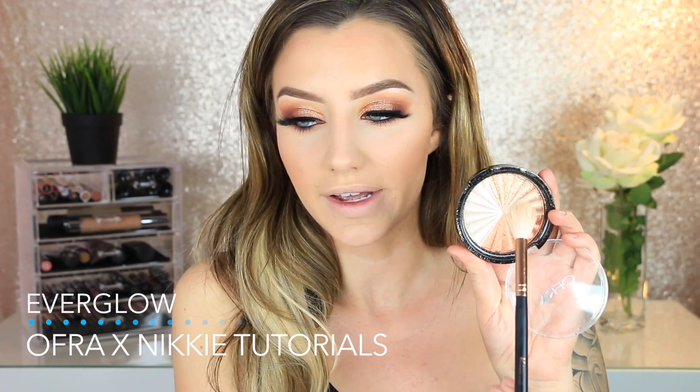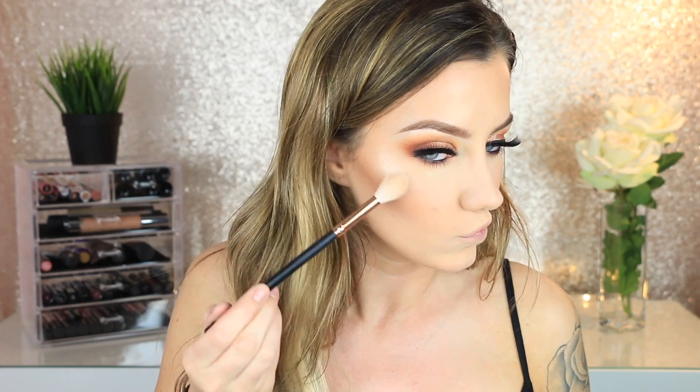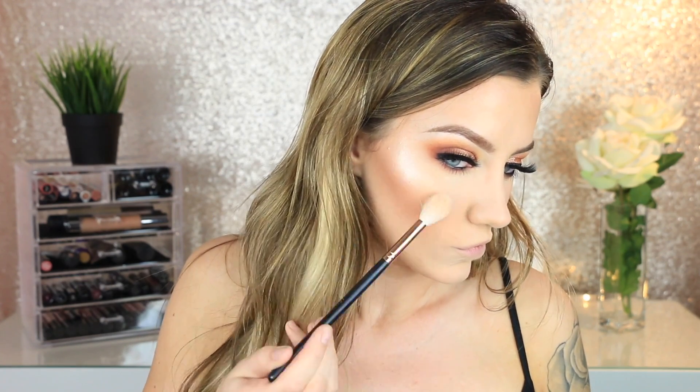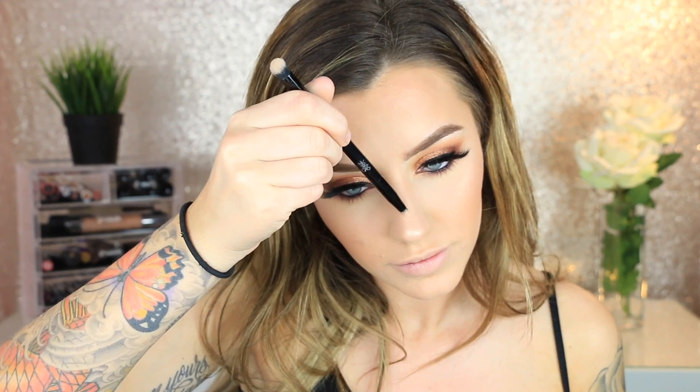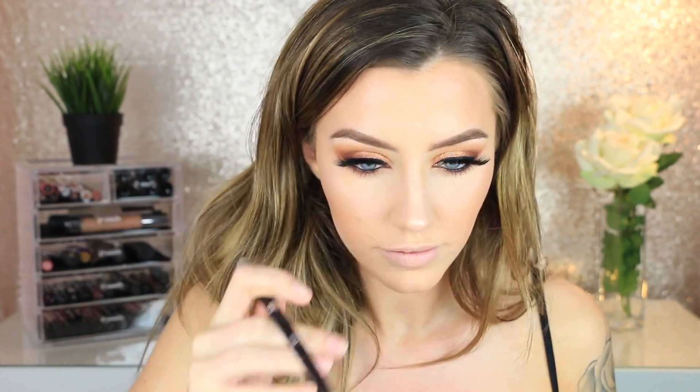I'm mixing two shades of the Everglow highlighter together for the perfect champagne tone, using what I believe is the Morphe R36 brush. Going right over top of the cream highlight — this highlight is so blinding and beautiful. Just a heads up: if you have texture, this may enhance it since it's so highly pigmented and metallic, but it still looks stunning.